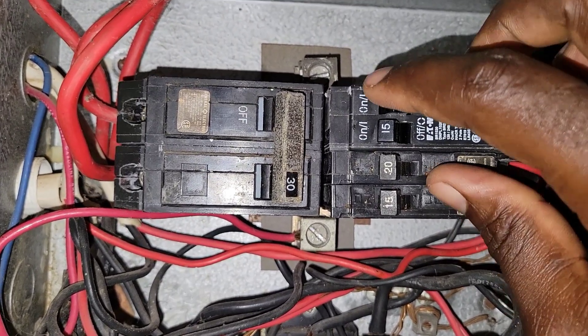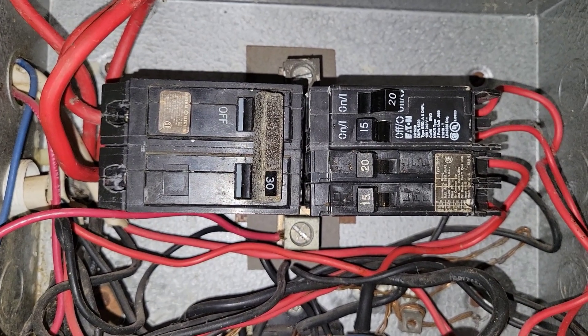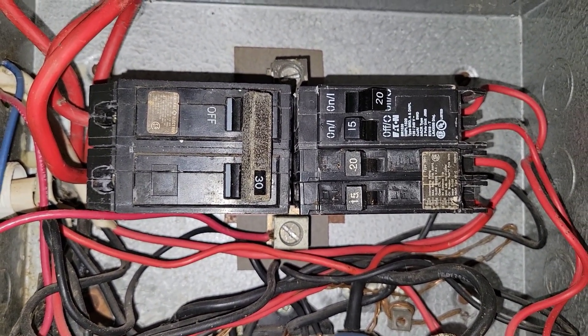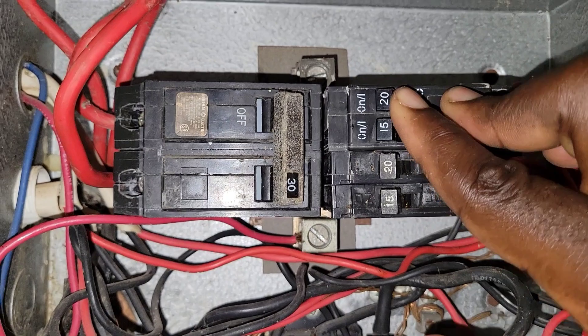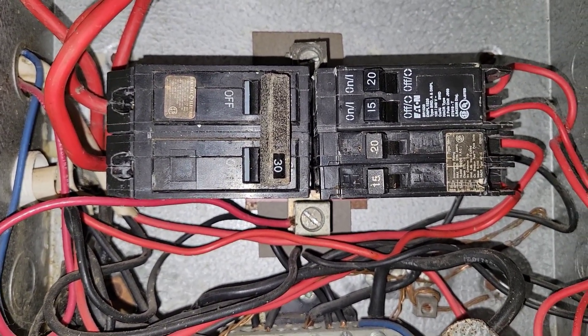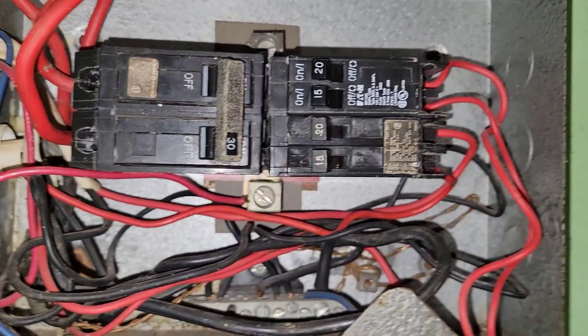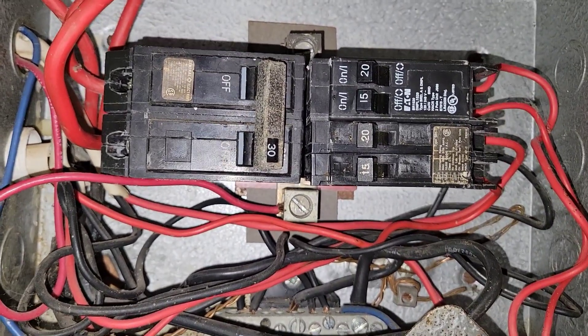So now we turn it off, and after we turn it off, then we can turn it on. And now it is on — the breaker is reset. My English is not the best, but that's how it's done.